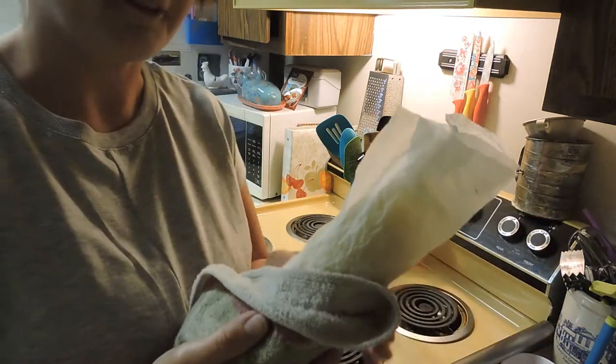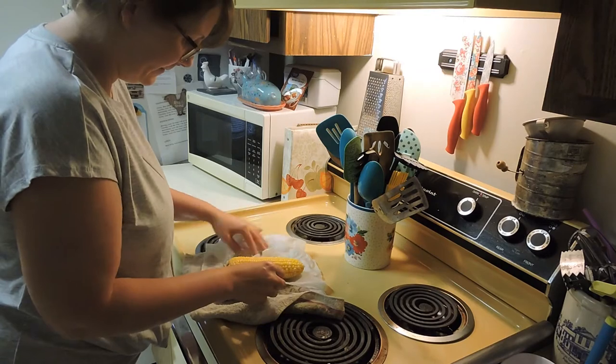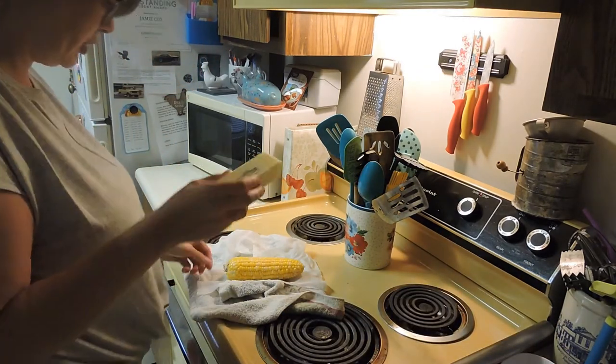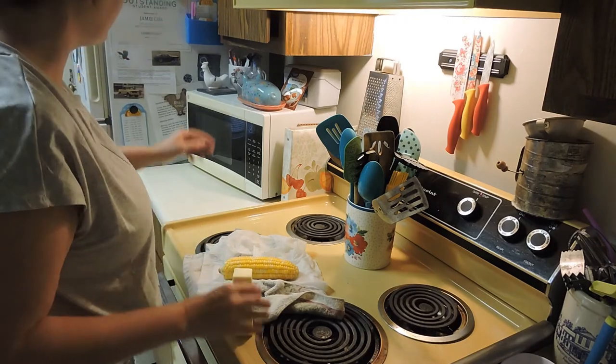It smells like fresh corn on the cob — it smells so good! I have to put a new roll of butter in my butter dish, so this is a perfect opportunity to get a plate so I don't get the paper towel all buttery.